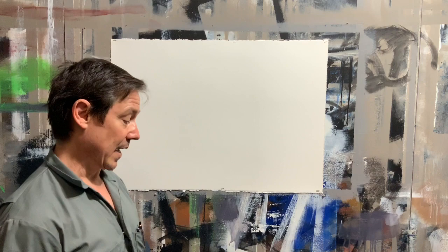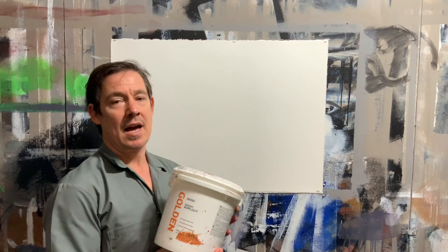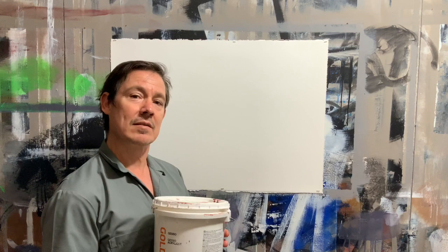We're going to gesso a piece of paper to paint oil on. First of all, what is gesso? Gesso is an Italian word for chalk. The difference between acrylic paint and acrylic gesso is the chalk — the calcium carbonate — which makes the surface a little more matte.